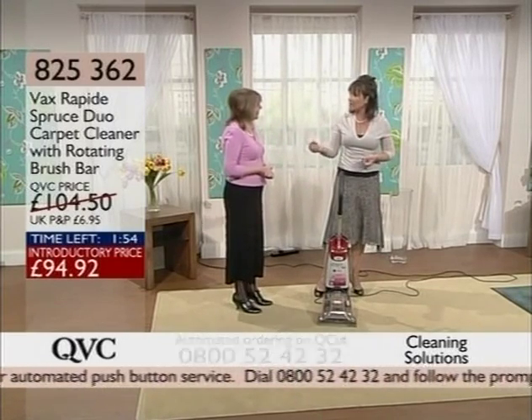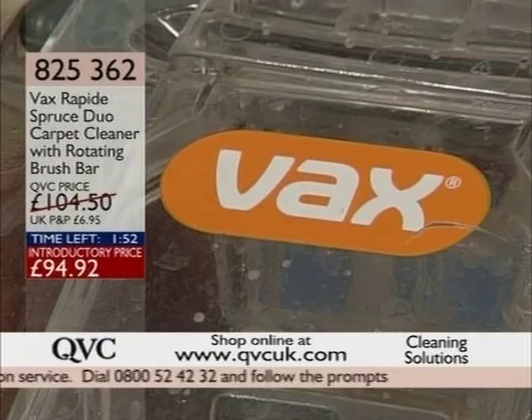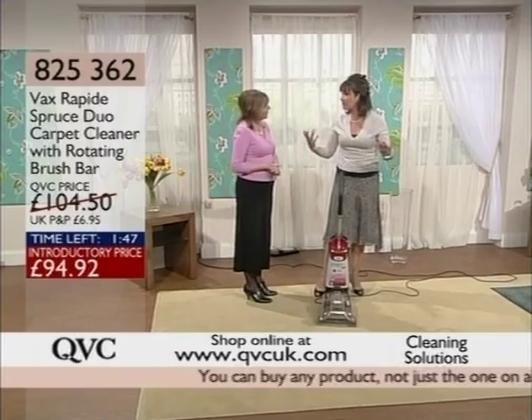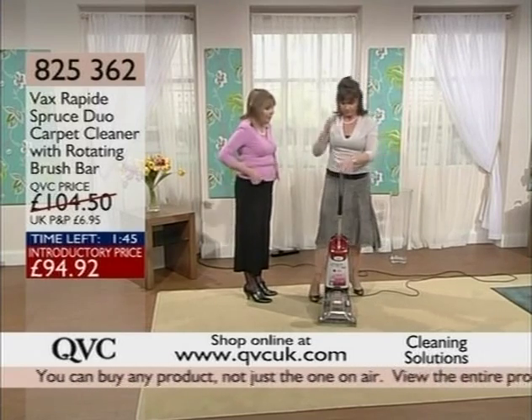When you think of how much it costs to get people in to professionally clean your carpets, this will do the job just as well. And not only have you paid for it once, you've got it for the rest of its life. It's there whenever you want it.